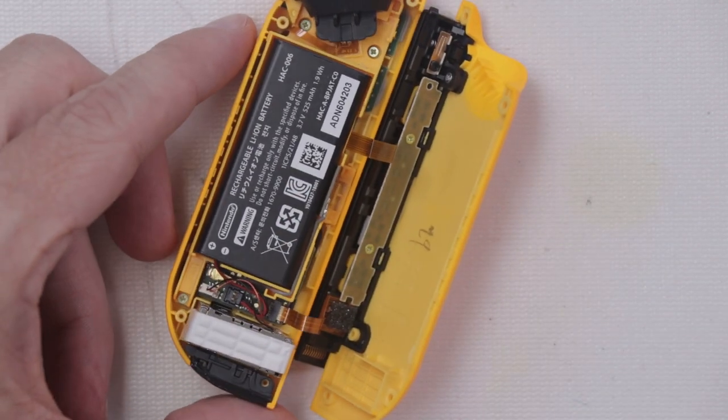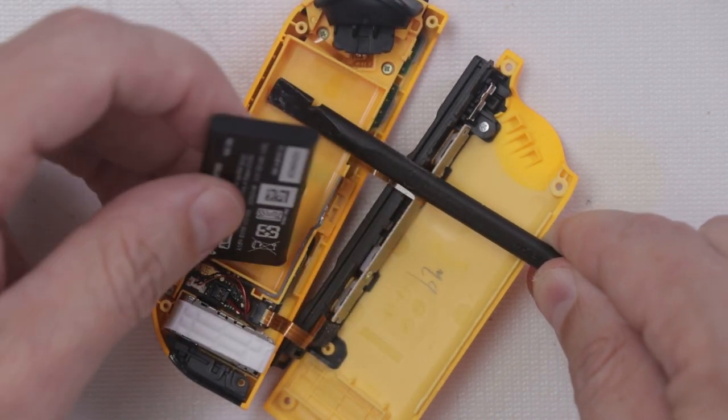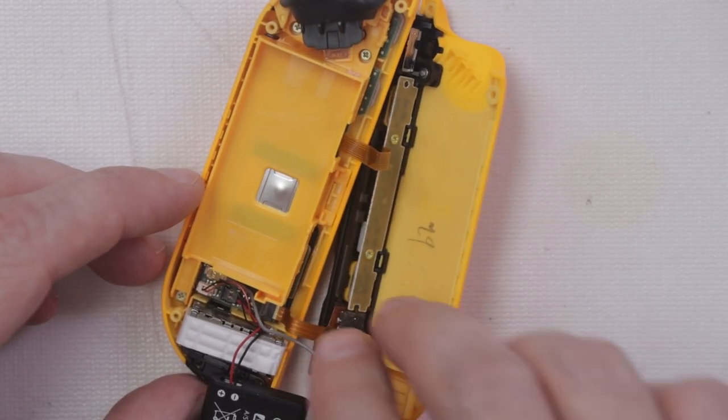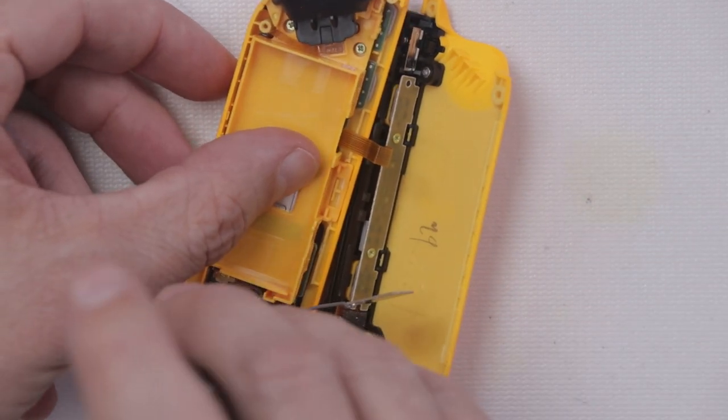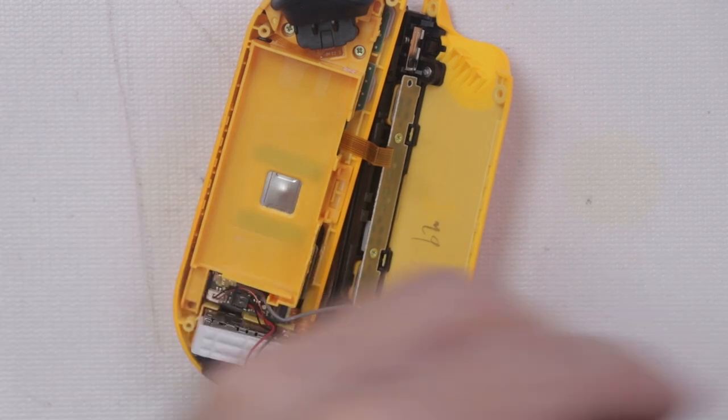Next we need to remove the battery as well as this antenna. Then we'll be using a Phillips 00 to remove these screws off of this carrier right here.